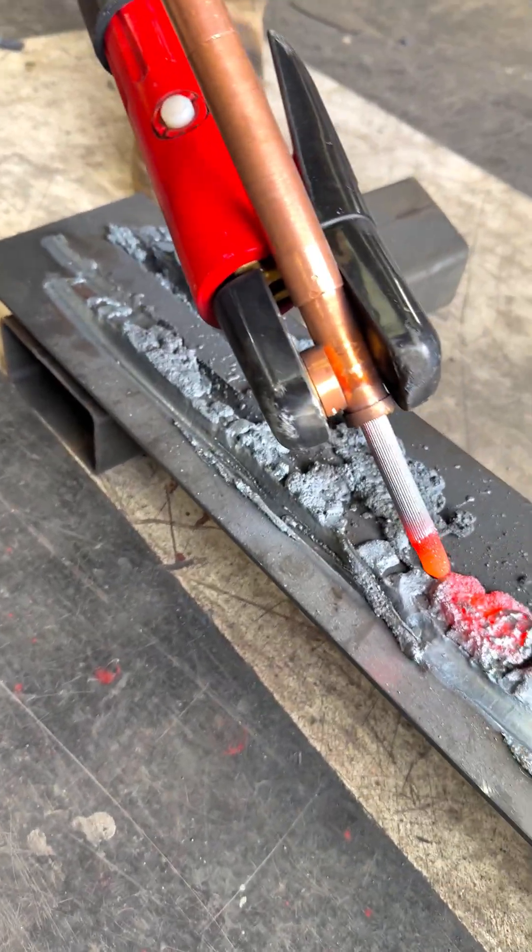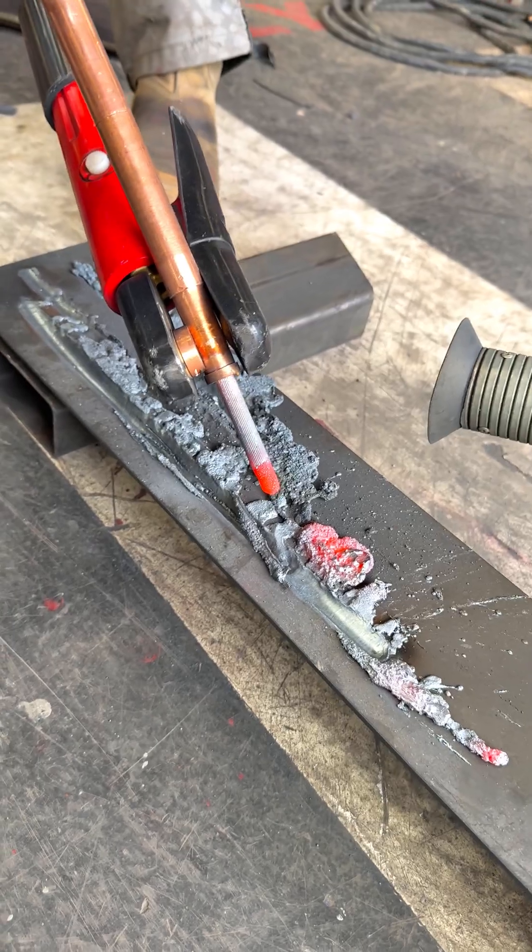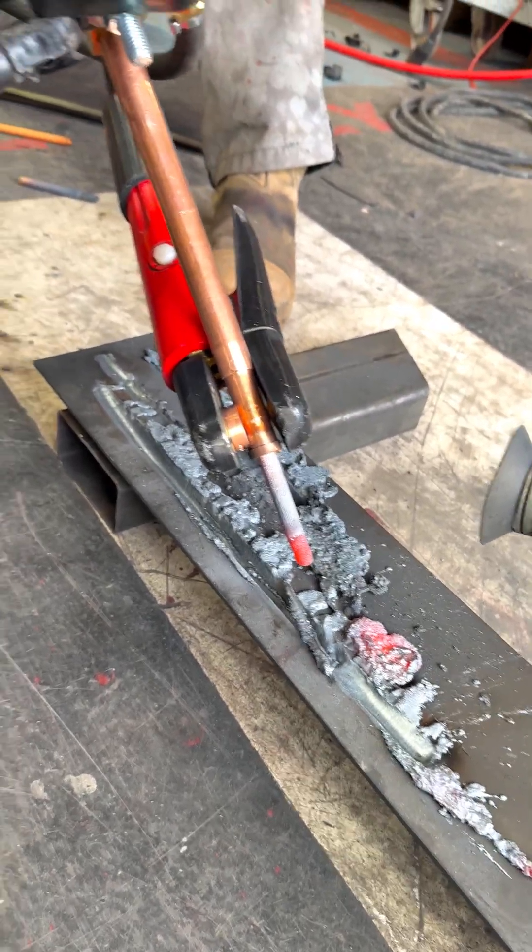So there you go, continuous arc air. Perfect for long straight runs, in stock here at Spectrum. I can't believe it works.